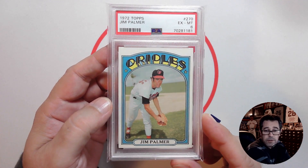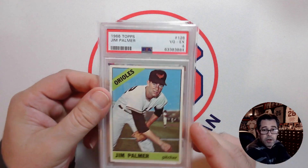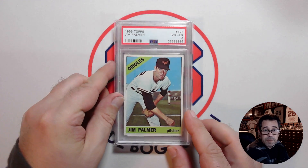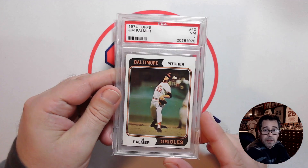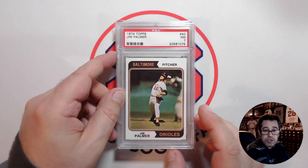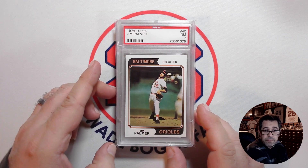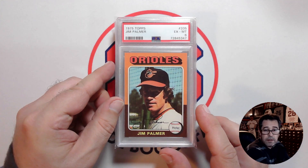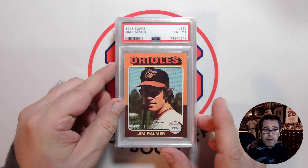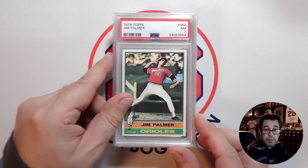I thought I'd show off the other Jim Palmer cards that I have. Of course I have his rookie card from 1966 in a PSA 4. I'm starting a little bit of a run here — I have his '74 in a PSA 7, just love that action shot with almost the catcher's view. And I have his '75 — another recent pickup from eBay — in a PSA 6.